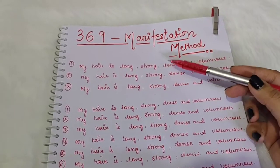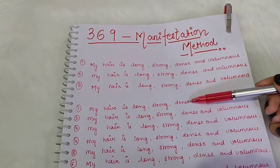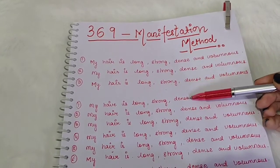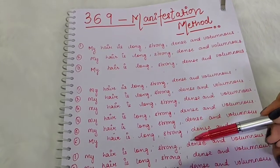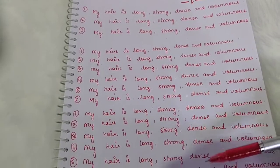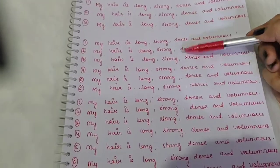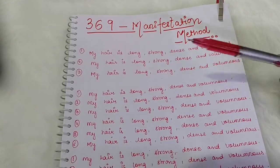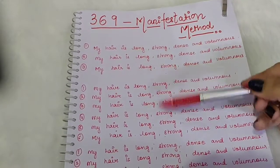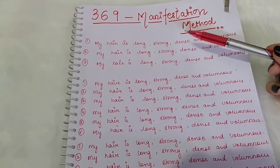So as you can see, you start by writing the affirmation 3 times in the morning, then restart in the evening by writing it 6 times — leave a little space and continue on the same page. Then at night, write it 9 times. You can write it with a red pen or pink pen, keeping all three sets on the same page. Continue this for 33 days.